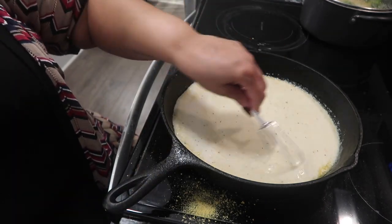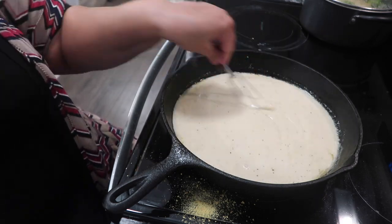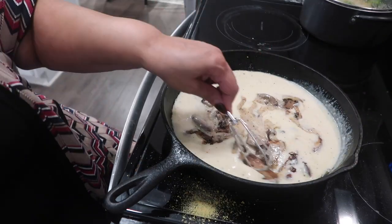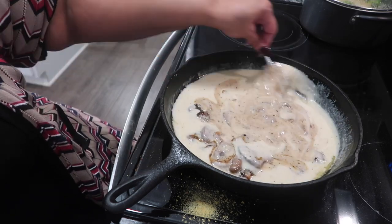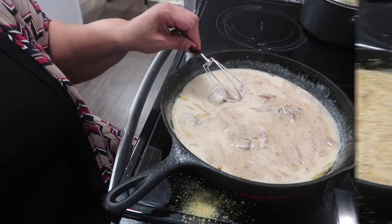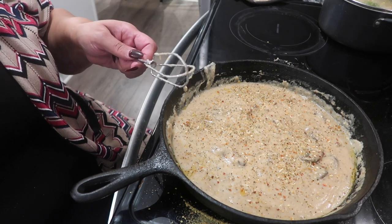Once I've got the sauce where I want it — and I do, I like the way it looks — I'm going to add my sautéed vegetables back in. That looks so good, I wonder how it tastes. We're going to find out. Right now I'm about to flip these black bean burgers. Look at that alfredo sauce! I tasted it — it is so good.